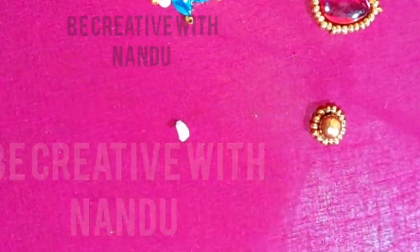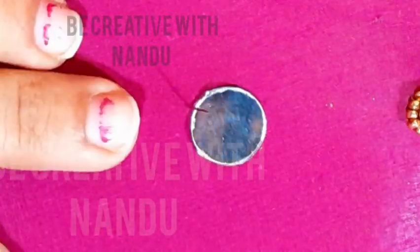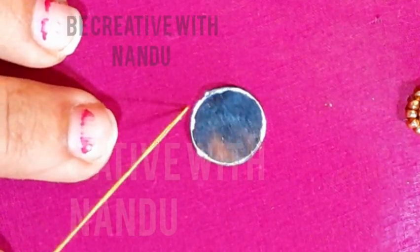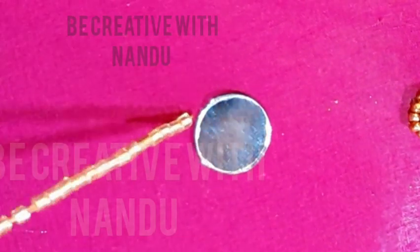Hi all, welcome back to our channel. This is simple and easy. You can do it like this. It is easy to use this design in a normal mirror. It is easy to make a mirror.